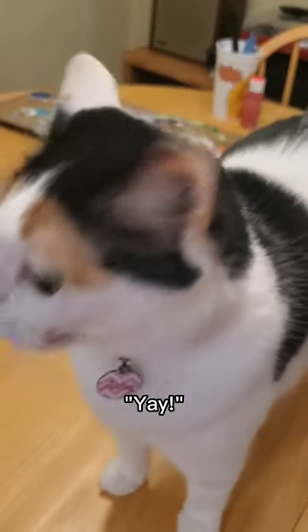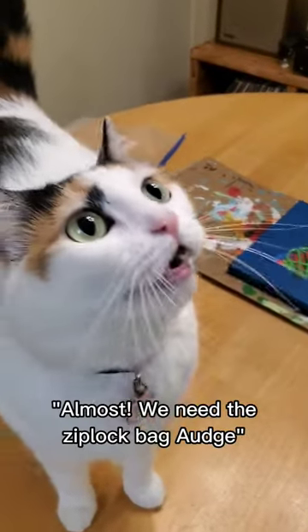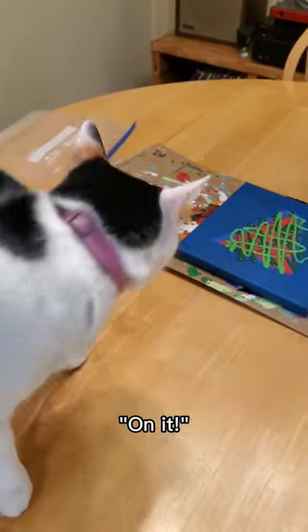Now let's prep! Let's paint! First they're green, then light green! Ooh! Now! Almost! We need the ziplock bag on it!